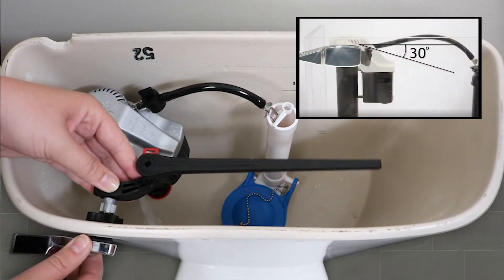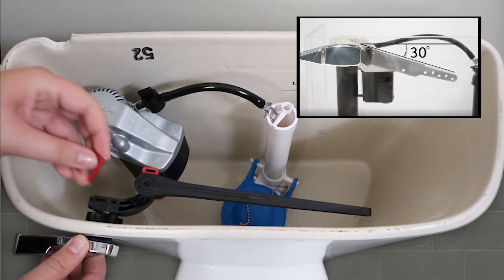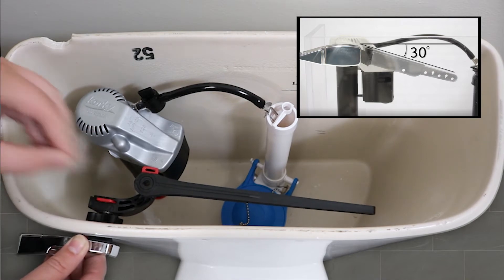While holding the handle level, attach the elbow and arm at a 30 degree angle from the top of the tank. Insert the locking clips.